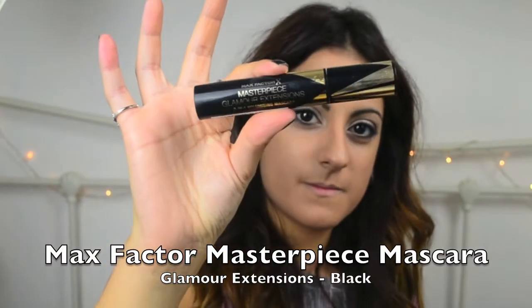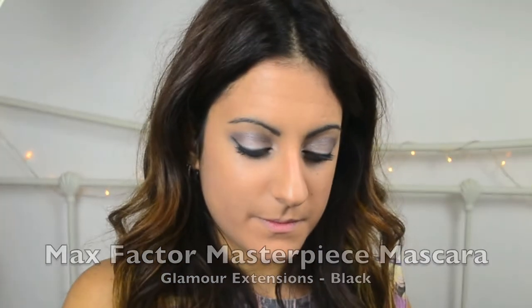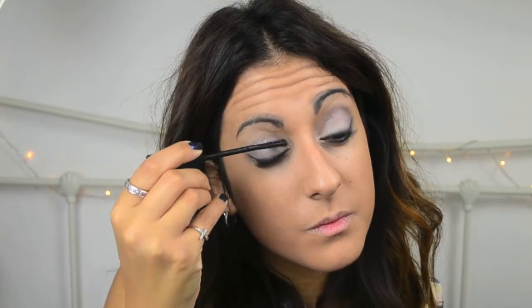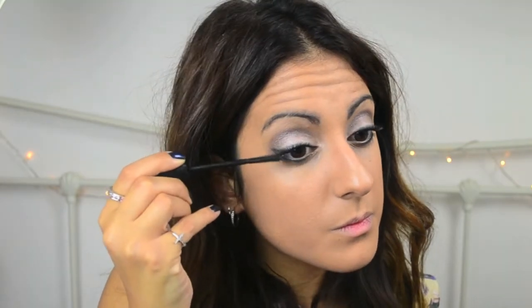Here I'm using the Max Factor Masterpiece Glamour Extension mascara in colour black. It's a really lovely mascara and it just lengthens your lashes for a lovely look. It's very close to my top favourite, which is the YSL mascara, but this does come a very, very close second.